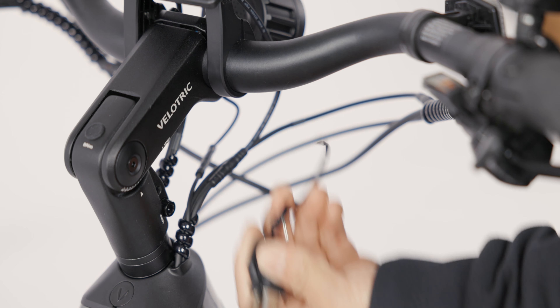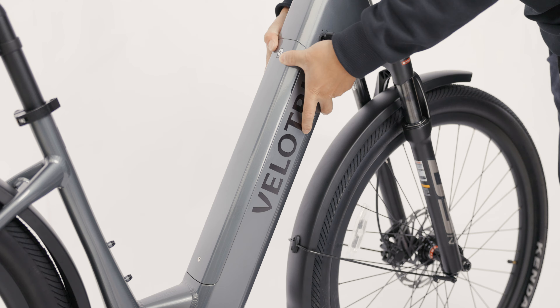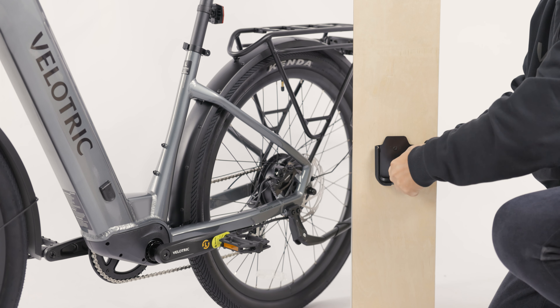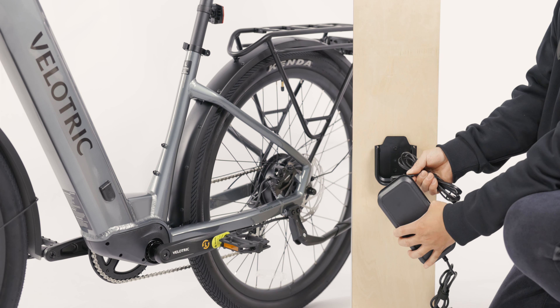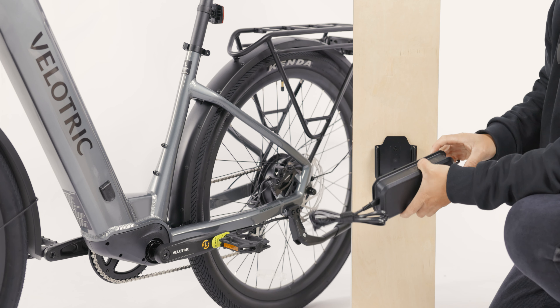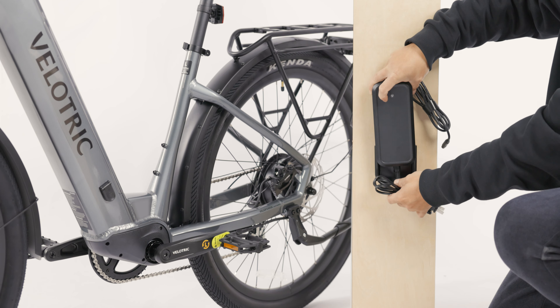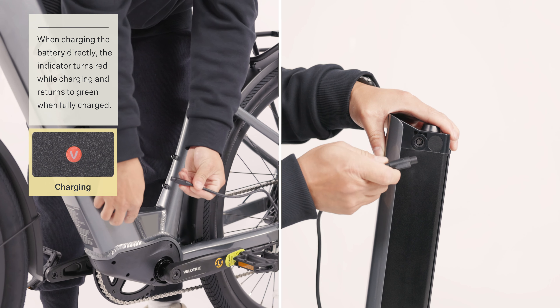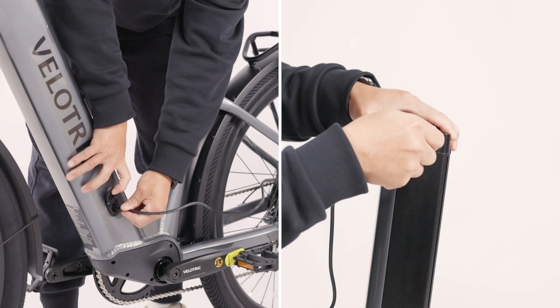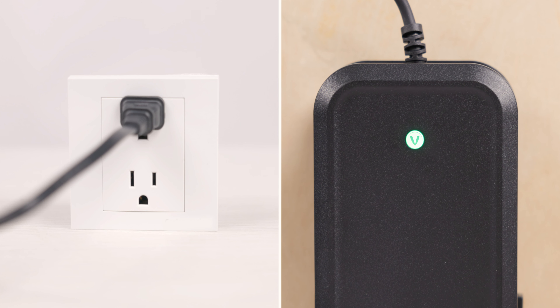To remove your battery, unlock with the provided key. To install the battery, press until you hear a click. You can use the mounting provided in the tool kit to install the charger on the wall. When charging, the indicator lights will indicate the charging status. Press this button to see the remaining battery.